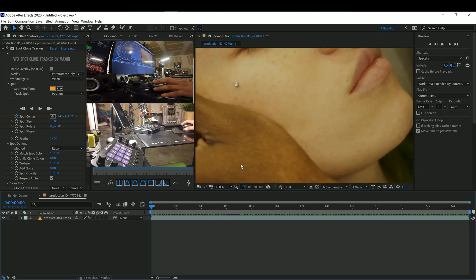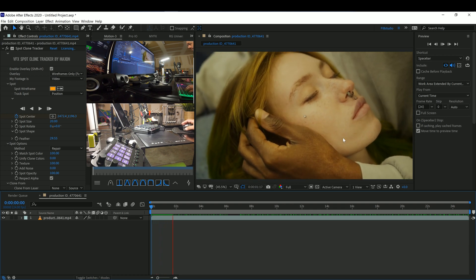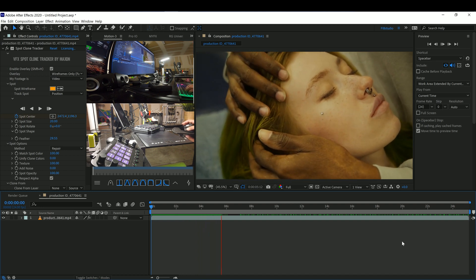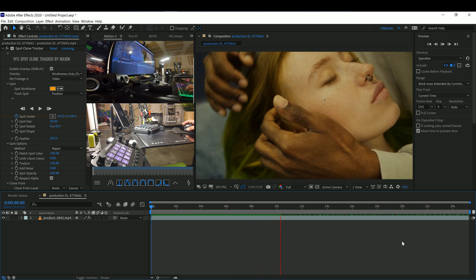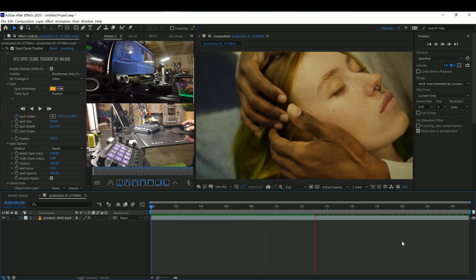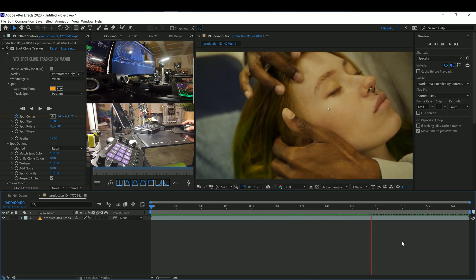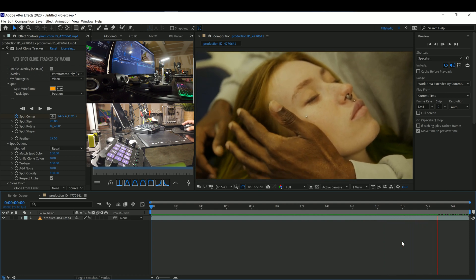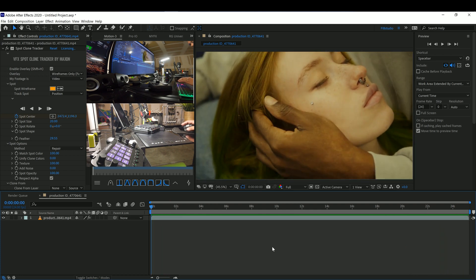Once it's done tracking, let's check in and make sure it looks nice. As you can see, it looks pretty good.